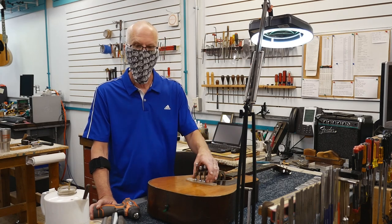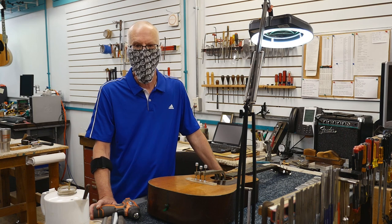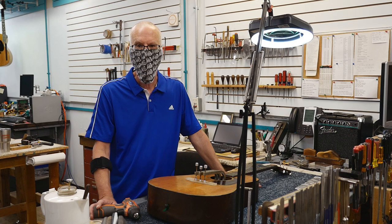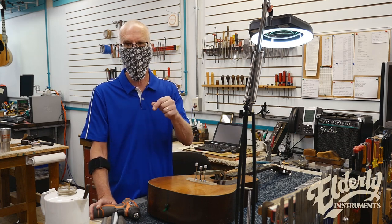That's in the shop today. Bridge plate patches glued up, fingerboard extension loosened up from the top. We will continue the restoration on this 1937 D18. Like us and share us on Facebook, and we'll see you in a few weeks. Thanks.